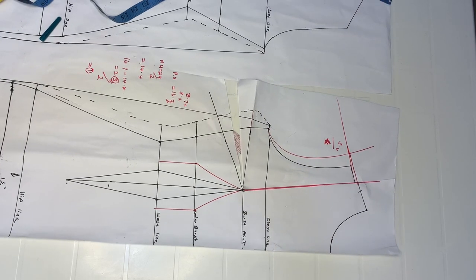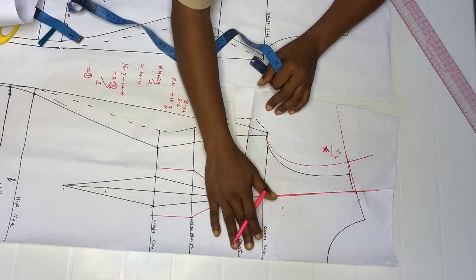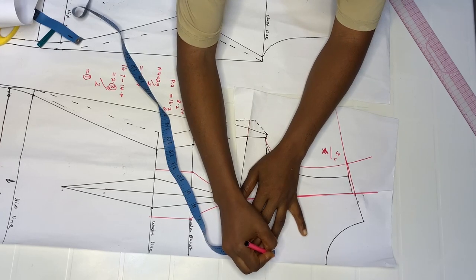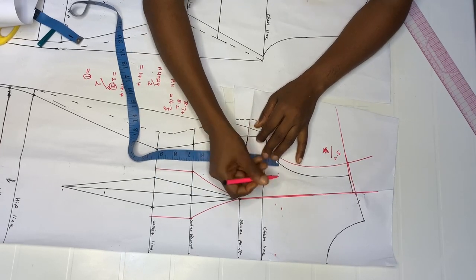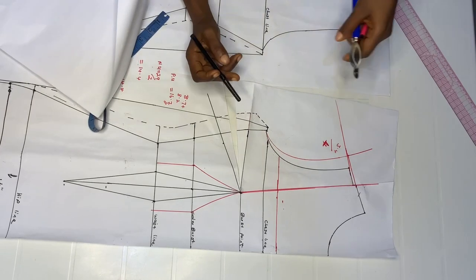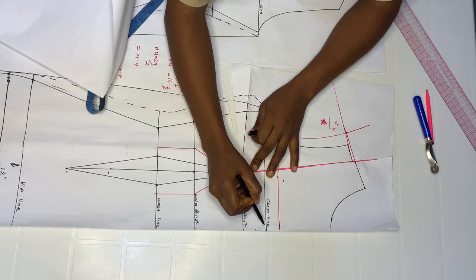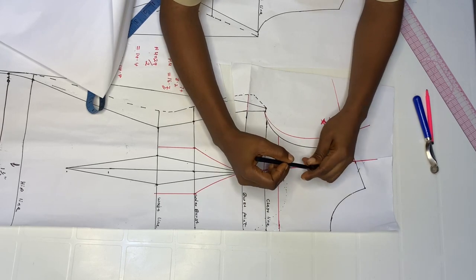Next we'll create the sweetheart neckline. This dress will have a yoke, so decide where you want your yoke to start from. I'm going to go out by one inch from my chest line — that's my personal choice, so do whatever you prefer. I'll just picture the shape I want and dot the line, then trace it out.